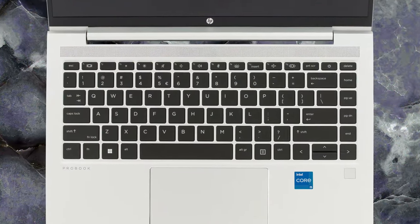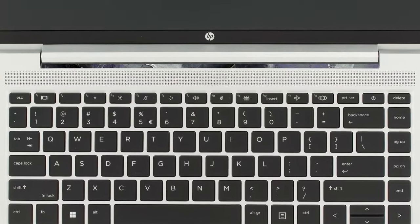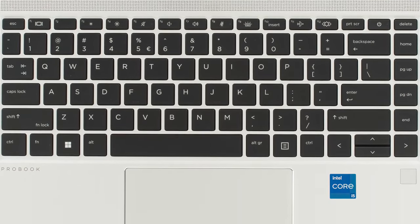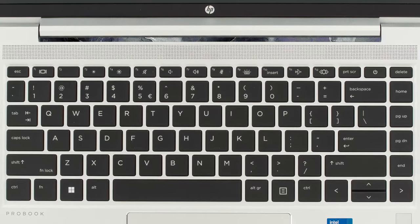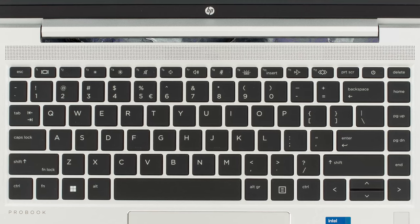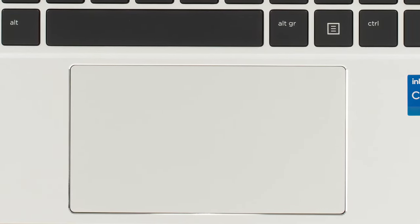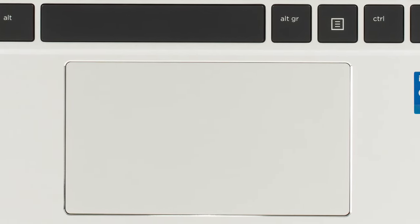The lid has smooth hinges, allowing for single-handed opening. This exposes the base, with a large speaker grille, a backlit keyboard with spill resistance, a touchpad, and a fingerprint reader. The keyboard is ripe for typing, with long key travel and clicky feedback. The touchpad could have been a tad bigger, but other than that we can only praise it, thanks to its smooth surface and accurate tracking.